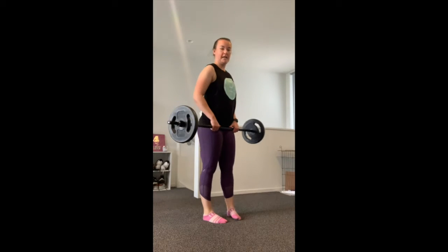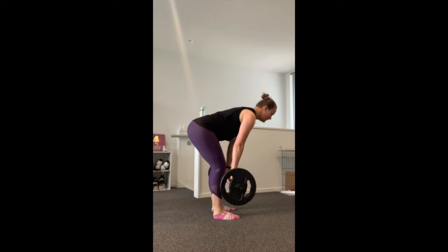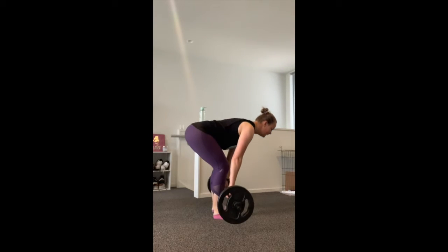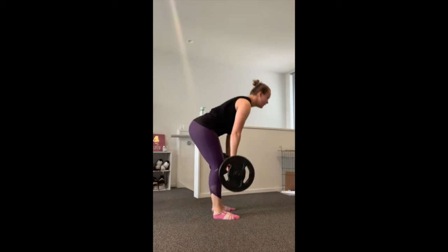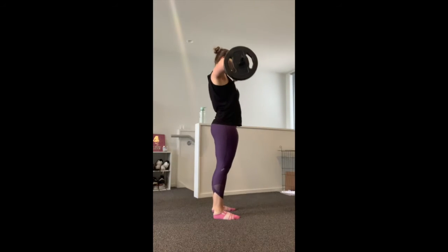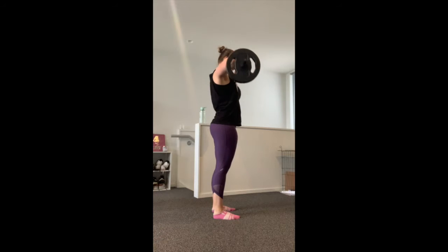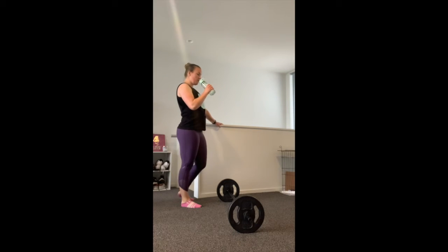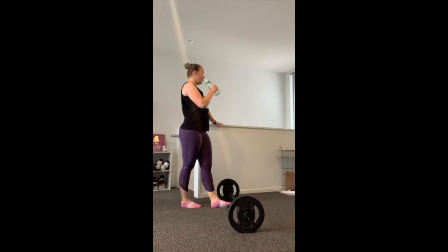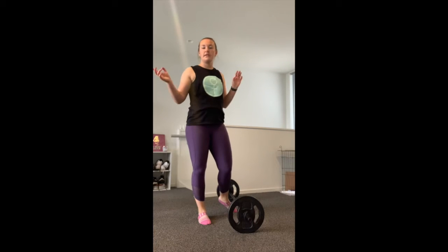Last one for round two is our deadlift into a high pull. Come down and up — deadlift, high pull — for 10 reps. Bring it down. Well done. Grab a drink if you need one. We just have one more round for our warm-up and then we're going to move on.